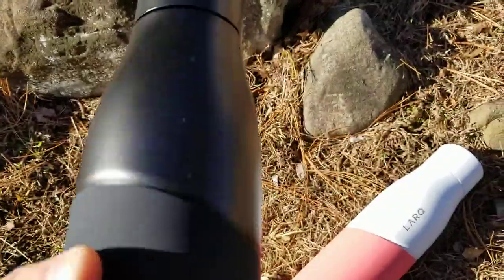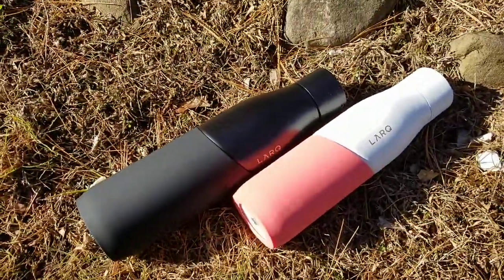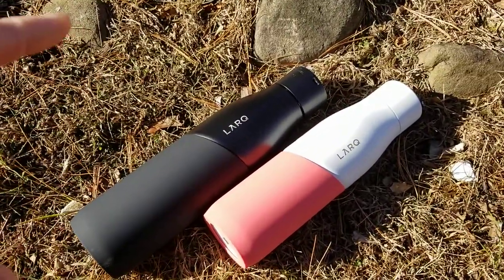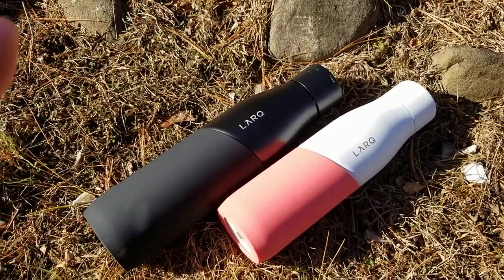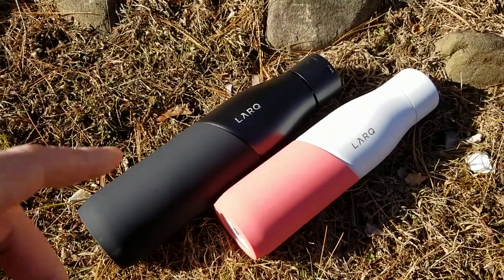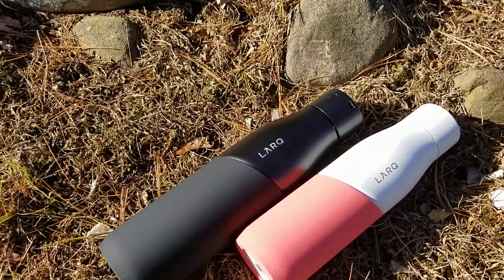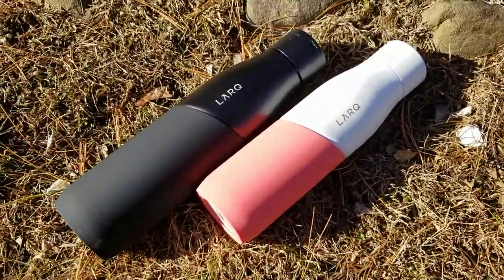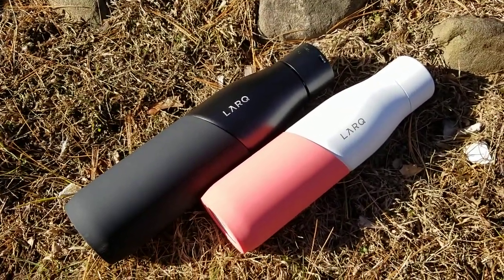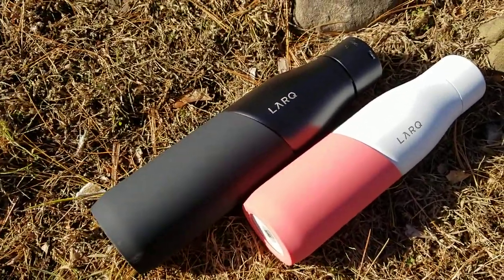The bottles are made of stainless steel, so they're pretty heavy duty. The difference between these and the previous Lark bottles is the previous ones had a double wall feature, which means they held in heat for hot liquids and kept liquids cool. These are single wall steel. One of the reasons they're called the Movement is they're much lighter, but they're not going to hold heat or keep liquid cool in the same way. The good news is they come in quite a few bucks cheaper than the original as well.